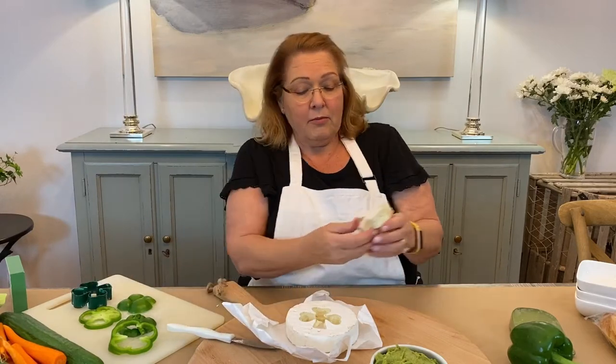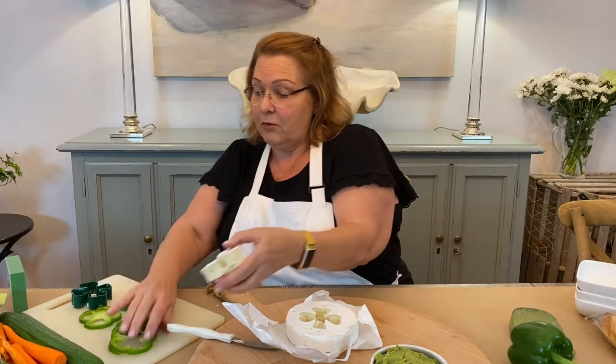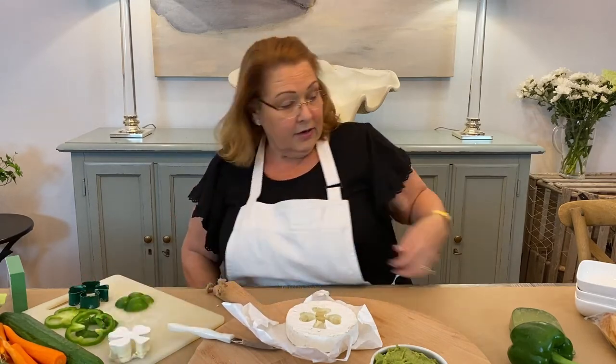Here's our shamrock. I'm gonna trim it up a little bit before I add it to the grazing board. But there it is.